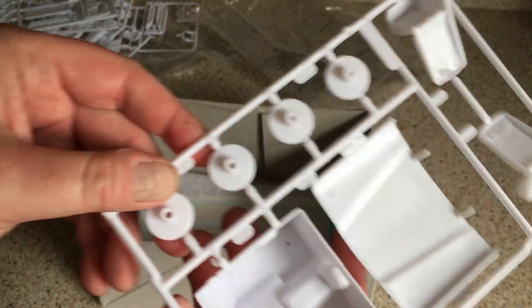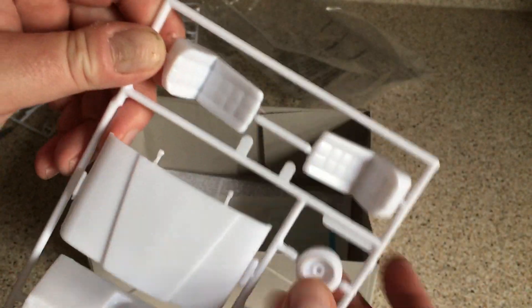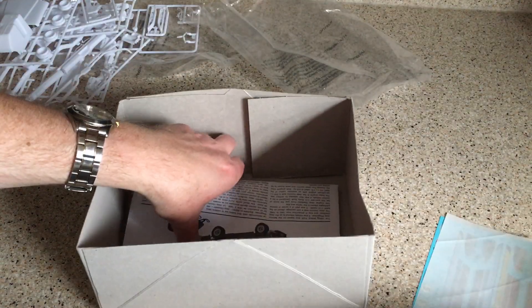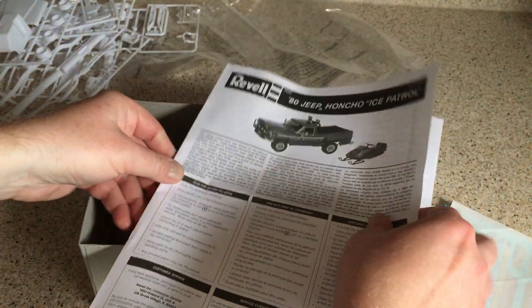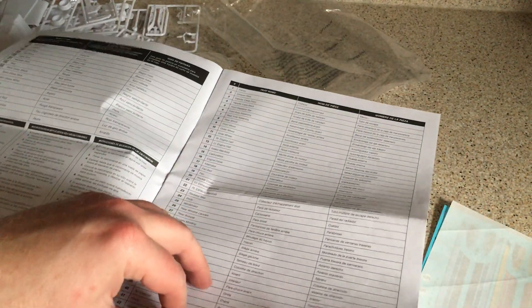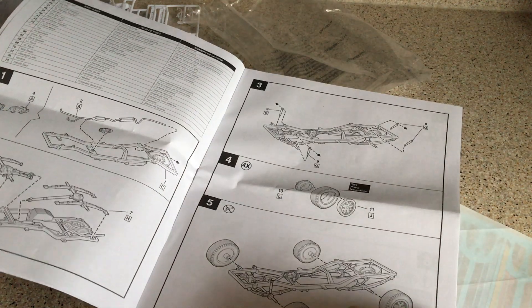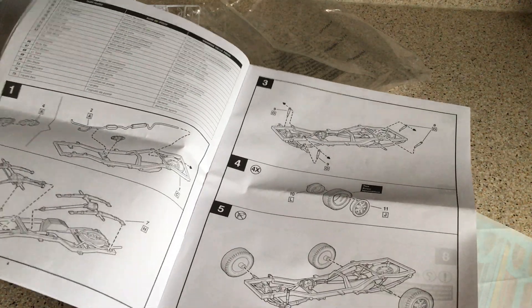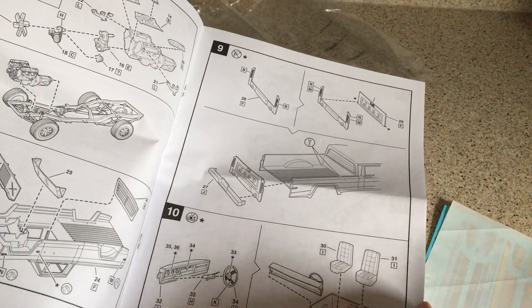And then finally, in terms of the plastic, we've got a quite deep one-piece interior tub with the centre console moulded in, a pair of bucket seats with a squared pattern on them, wheel backs, and the bonnet or hood as well. Right, and onto the instructions. So we have a photo of the completed model, some detail on the real thing, and then the paint guide and parts list, which is good to have. Construction starts with the chassis, and exhaust and drivetrain sub-assemblies go onto that. Wheels go on, engine goes together — quite straightforward — and that goes in the chassis.